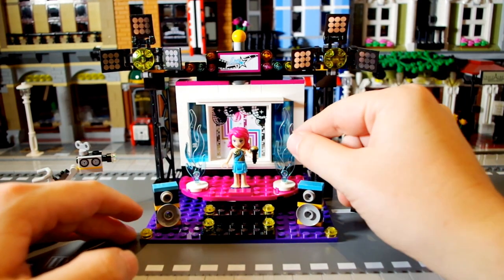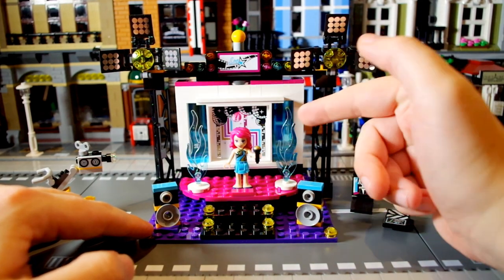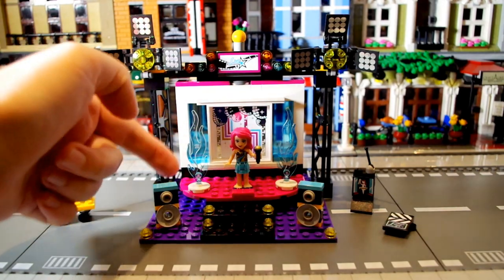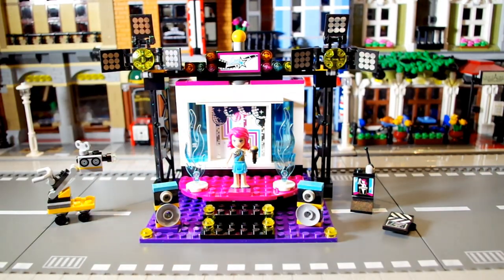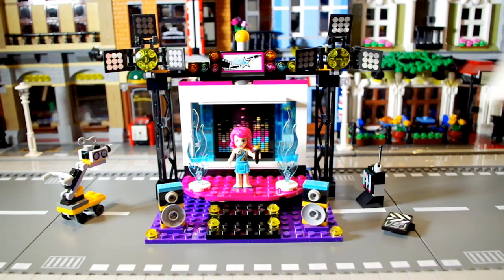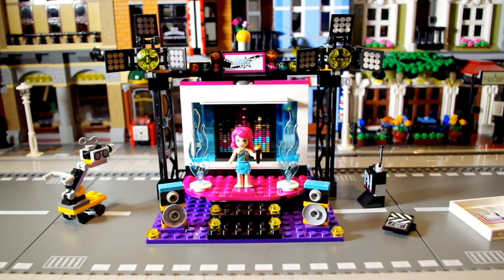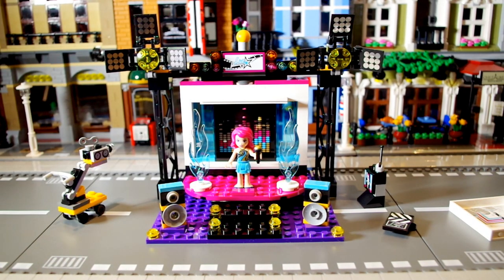These water pieces really look good, and at the back there's actually a block which is blue, so that shines through onto the water piece and it looks really nice. A little feature of this is the background can actually be changed — it just slides right out. It's just got a sticker in here and then you get a different background if you want one. Personally I prefer this background, but you can have it whichever way you like.